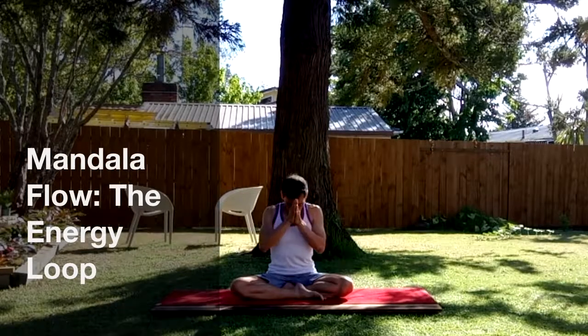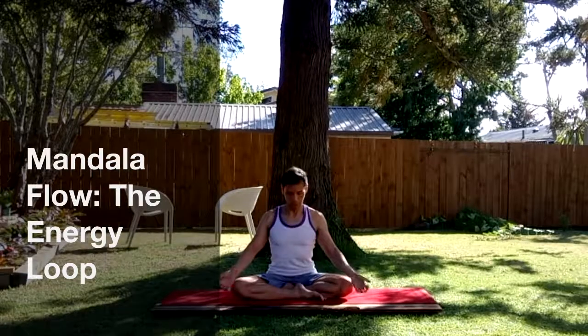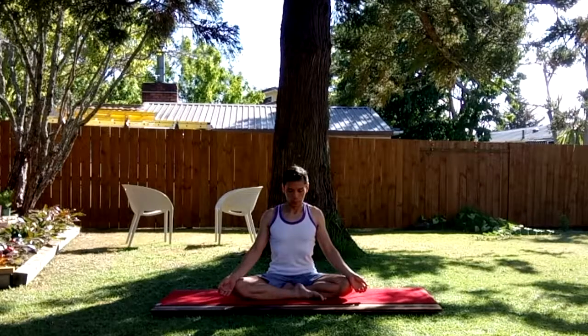Sat Nam. Welcome. Today's practice will be short but rich with elements of strength and flexibility as well as cleansing. I call this sequence the mandala flow because it mimics the never-ending cycle of our breath or energy.